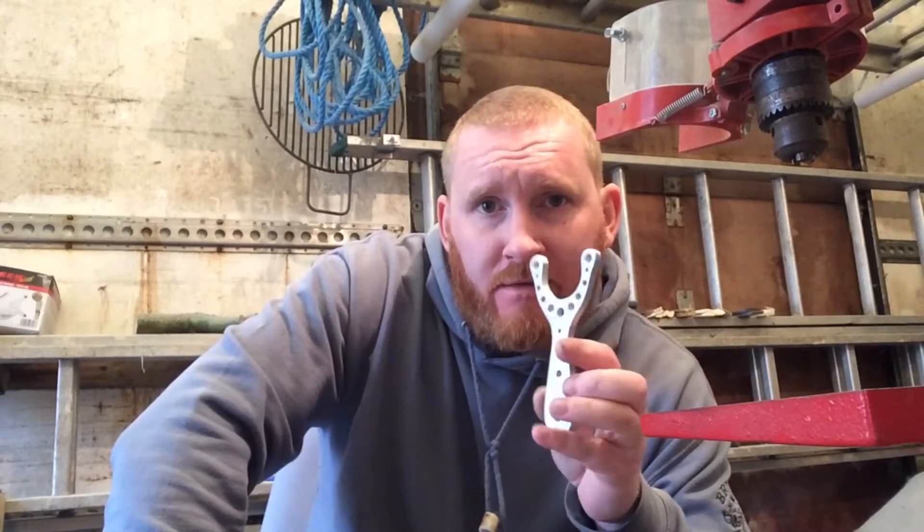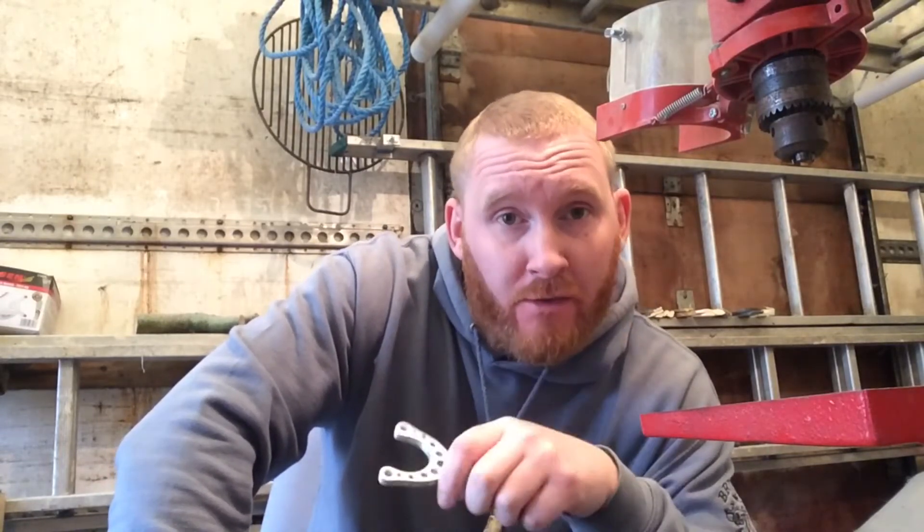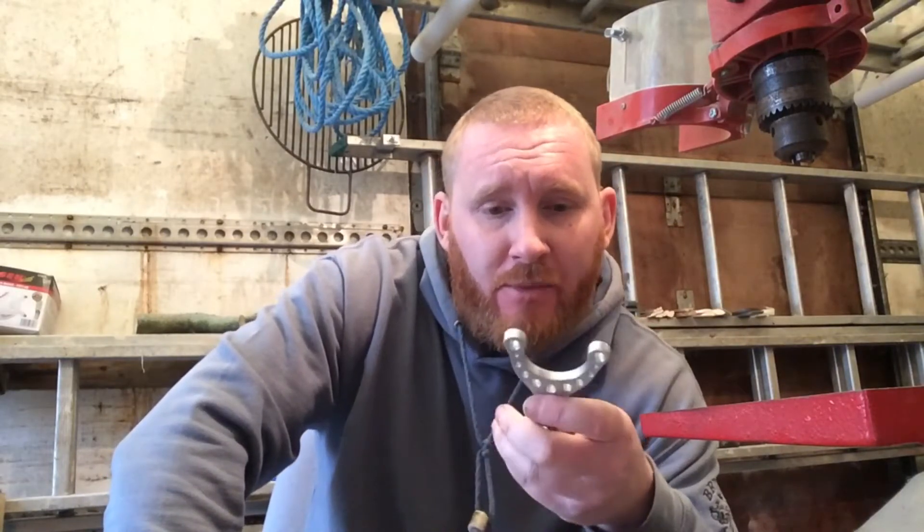Right lads, Acer here from Romany Custom Catapults and the BCA. A lot of lads have been asking me tips on how to scale frames, so I thought I'd do a video in sections and compose it all into one big video. Hopefully it'll help a few lads.